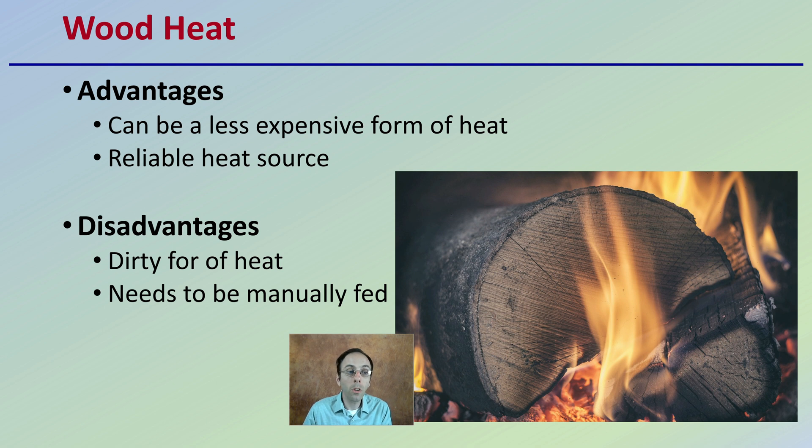Then there's wood heat. The advantage of heating a grow facility with wood is that it can be a less expensive form of heat and also a very reliable heat source. The disadvantage is that it's a dirty heat — there's a lot of soot and ash that develop as a byproduct of burning wood, and sometimes it needs to be fed manually, for example into a wood stove. So while wood may be easy to get, it does require that manual feeding process.